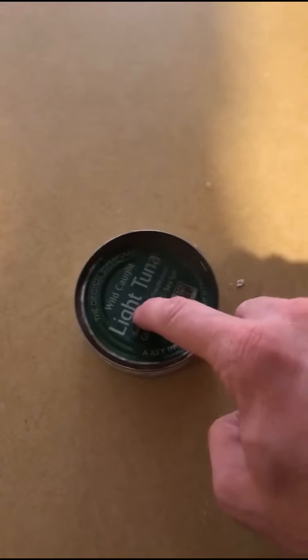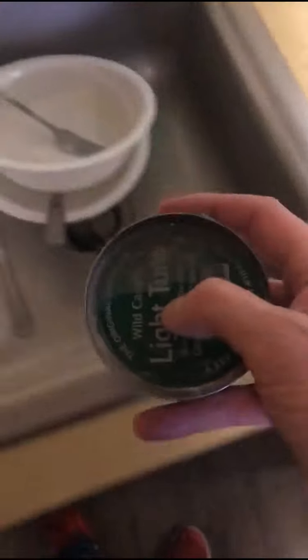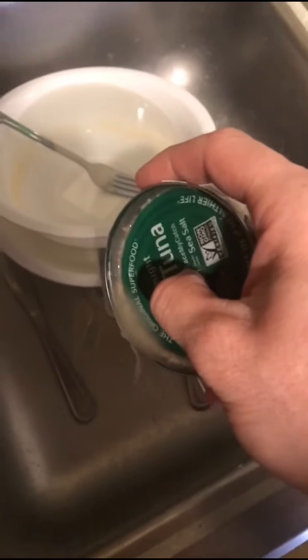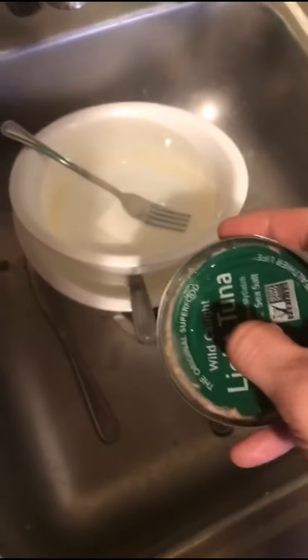Now what you got is this watery mess. So what we need to do is we need to keep this lid on here, just like so. We need to put our thumb right there in the middle. It almost looks like I'm about to pack a dip. And then, we're gonna pour out that excess water. We don't need all that tuna water in there. Fuck nah!